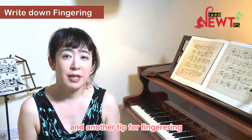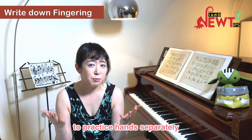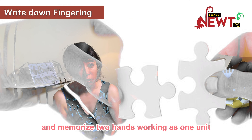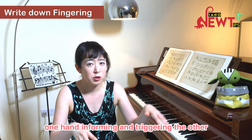Another tip: practice hands together. You may have been told by your teacher to practice hands separately, but if you want to memorize, always practice hands together — memorizing two hands working as one unit, one hand informing and triggering the other.